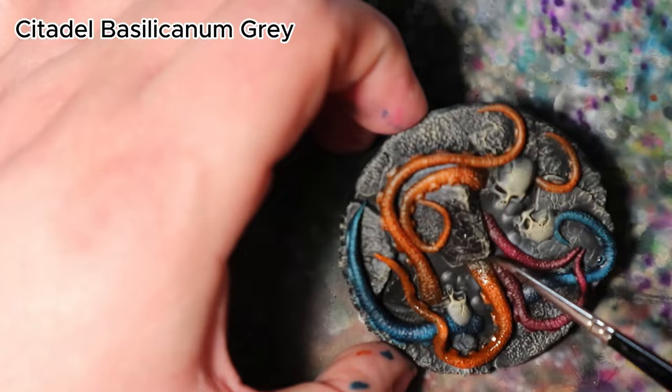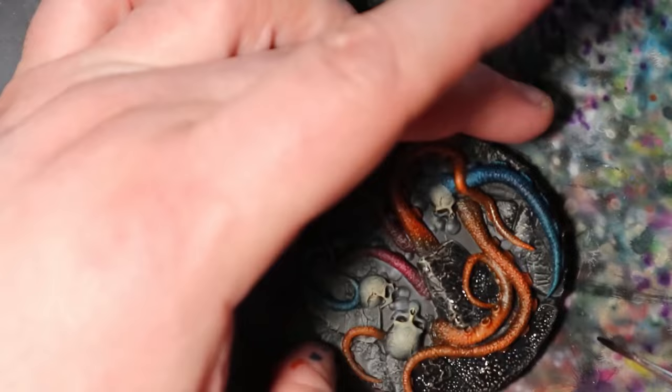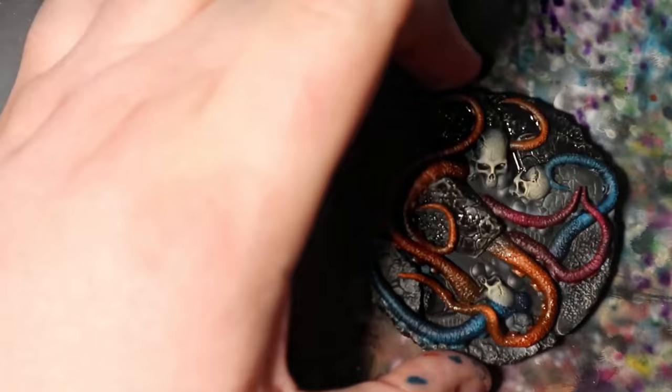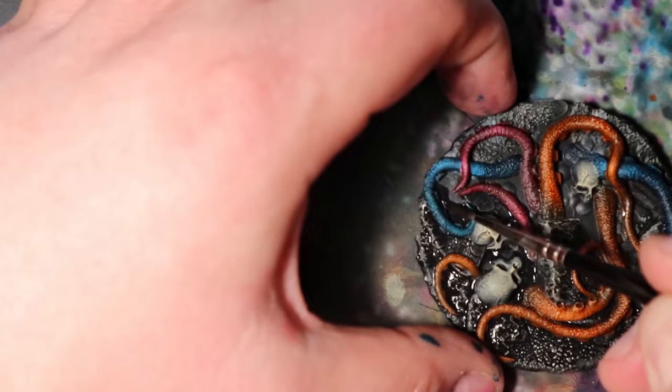In this final refinement, I will use Citadel Basilicanum Grey to darken the main base of the Illithid painting, adding depth and realism while tying together the various elements of the composition. After applying different contrast colors on the tentacles on the base, use Citadel Basilicanum Grey to paint over the main base, focusing on areas where shadows naturally fall and where the tentacles meet the base. This subtle touch will help unify the entire composition.